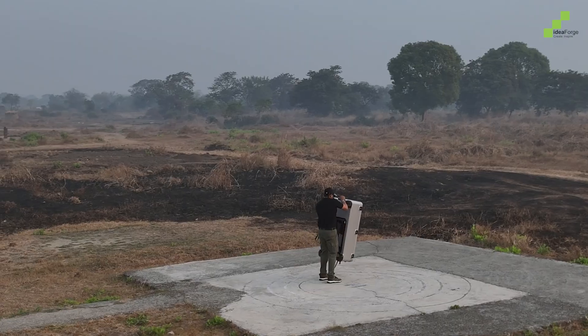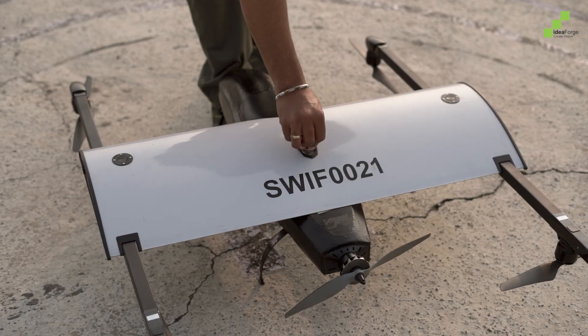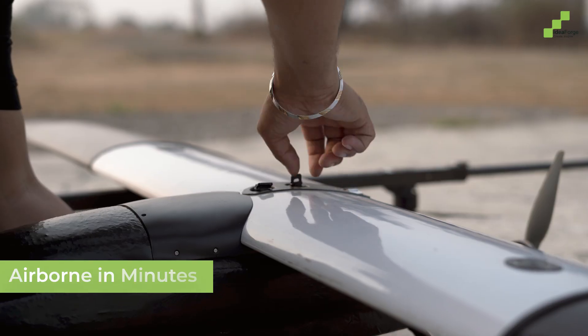From the ground to the skies in moments, assembling the Switch V2 is simple and quick, ensuring you're always ready for the mission. With minimal effort, the Switch V2 is prepared for flight in a matter of minutes.